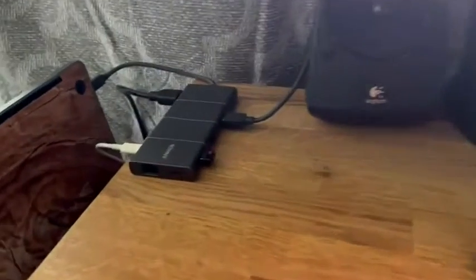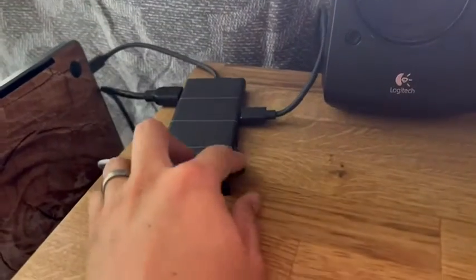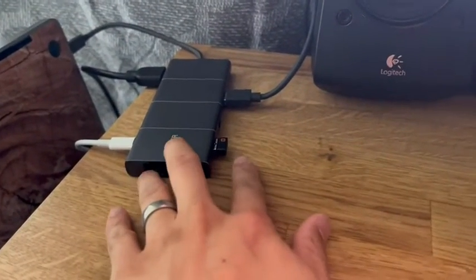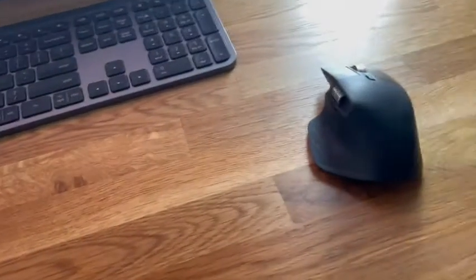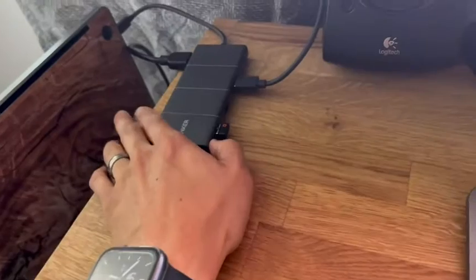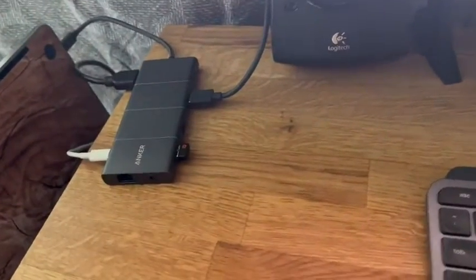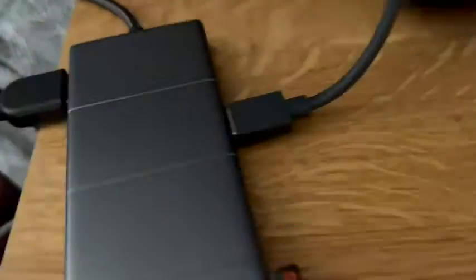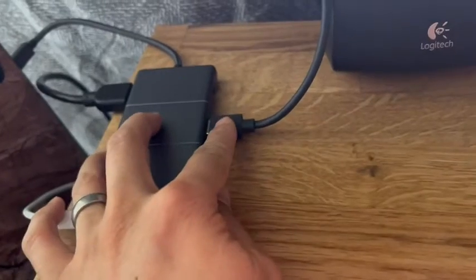Hey there, I'm showing an issue with this Anker hub. As you can see, I have a USB regular-A dongle for my Logitech MX Keys and MX Master mouse, and I have power delivery plugged in. I have an HDMI cable rated for 8K and a USB 3.0 external webcam, and the HDMI is connected to this 32-inch 4K monitor.